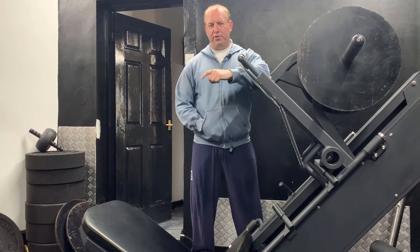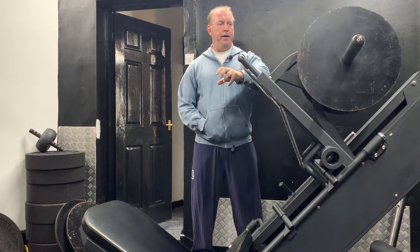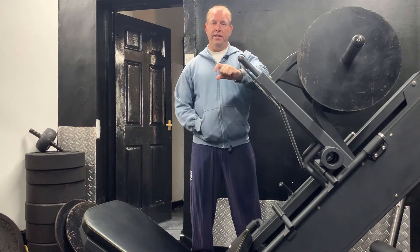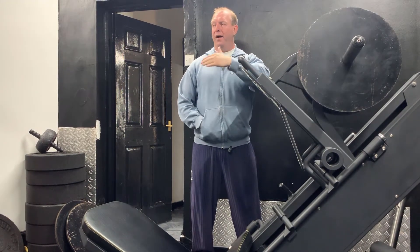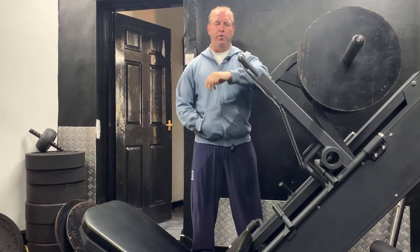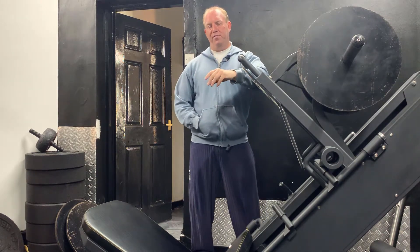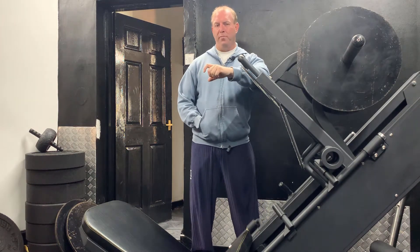Hey guys, so today we're going to do a little bit of something different — we haven't really done this before. I'm just going to do a little talk about how you can adjust things slightly if you're having issues. I get a lot of people, and I know trainers do, and people really struggle with tightness sometimes in areas, so they can't perform certain movements, or certain movements are really tough at points.